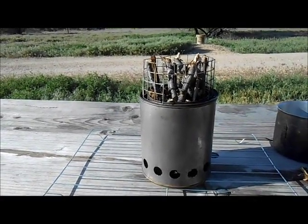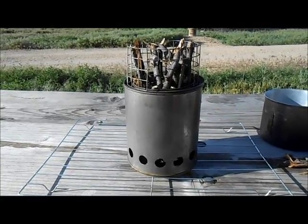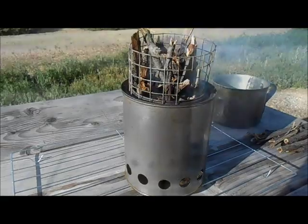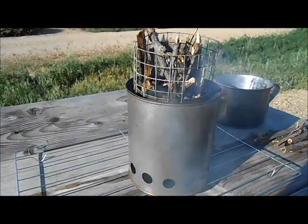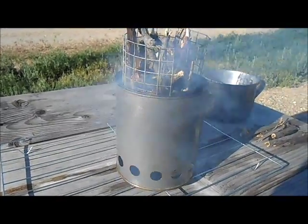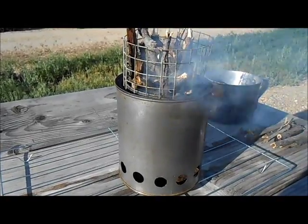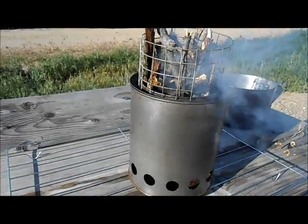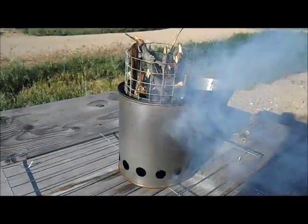I'm gonna light that up and see how it works as a wood gasifier. A lot of these gasifiers work by burning from the top down, but he says he always does it from the bottom up, so I'm gonna give it a try. I already used this at my house a couple times in the backyard. Basically what's gonna happen is it's gonna start to catch and burn, and then the gasification process takes place — you'll see that the smoke just disappears and it becomes a wood gasifier.